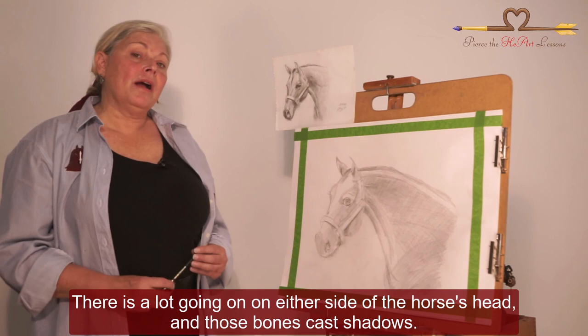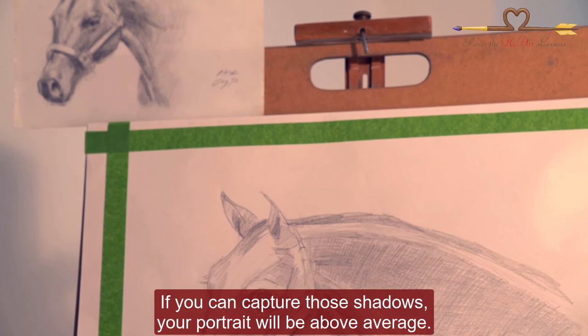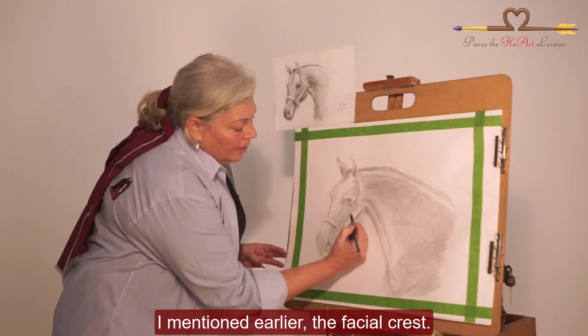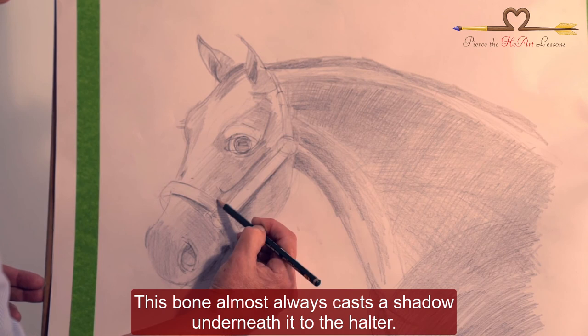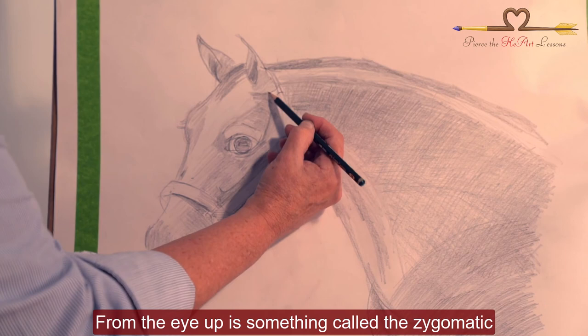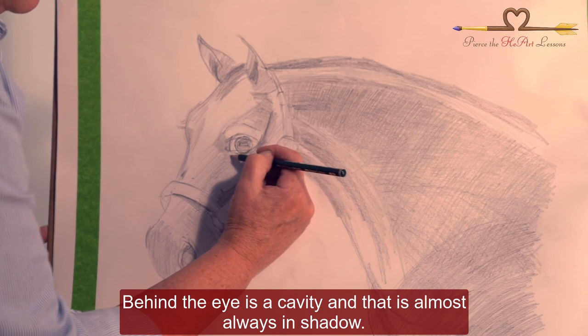There is a lot going on on either side of the horse's head, and those bones cast shadows. If you can capture those shadows, your portrait will be above average. I mentioned earlier the facial crest. This bone almost always casts a shadow underneath it to the halter. From the eye up is something called the zygomatic — it sounds like an infomercial for something for your kitchen, but it's a good bone to remember.